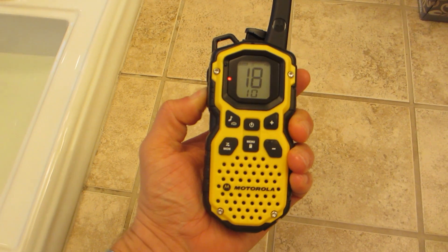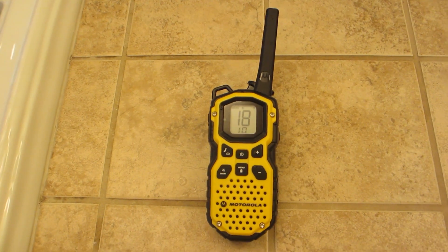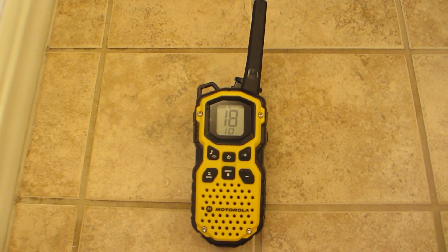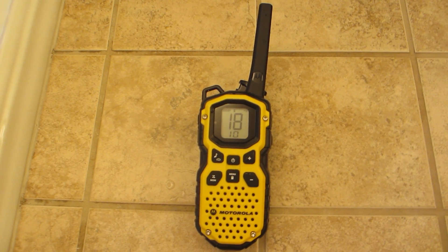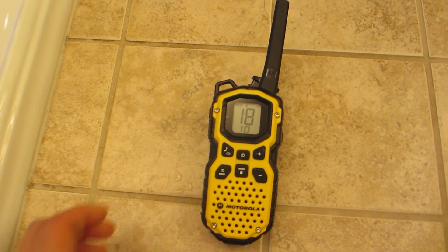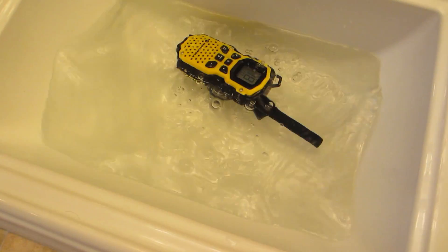First radio test — first radio test, can you hear me? Okay, so we've got a working radio. We're going to put it over here and drop it in the water.